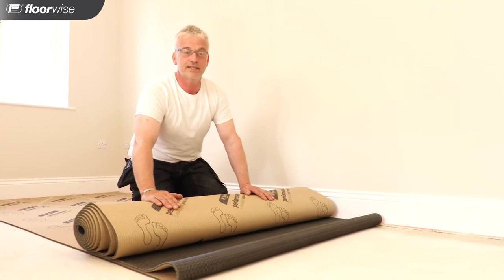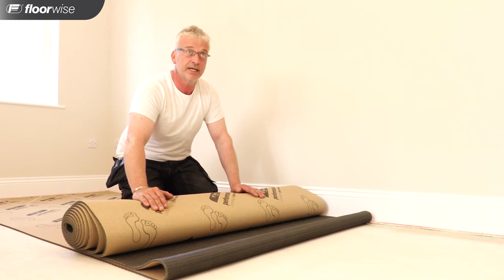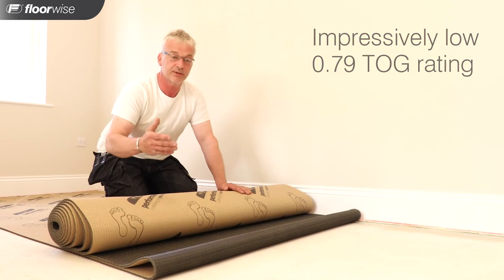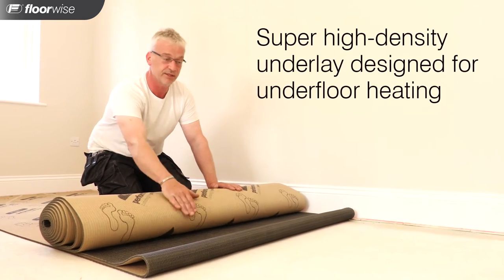So what we have here is an anhydrate floor with an underfloor heating system. The solution is that we use the Thermaflow Underlay with a 0.79 TOG rating. What this is going to do is allow the heat through the floor, through the underlay, and into the carpet and then into the room.